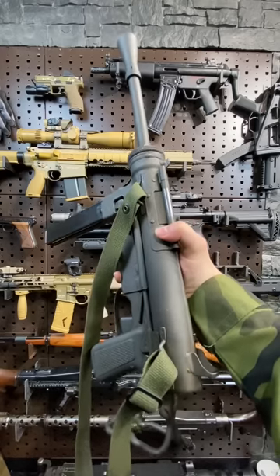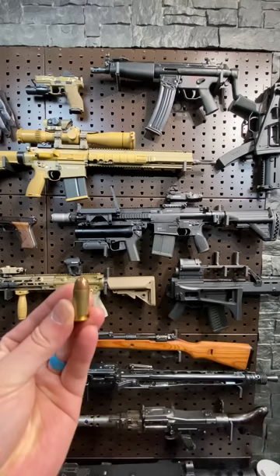Hey guys, Armageddon here with another classic from World War II, the American M3 A1 Grease Gun. Chambered in .45 ACP, this guy replaced the Thompson, which was slower to make and more expensive.